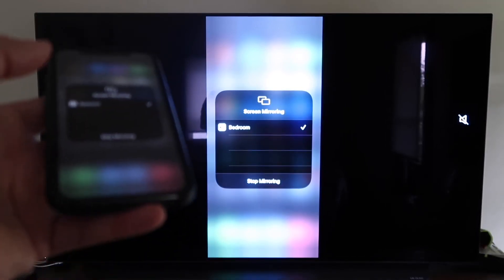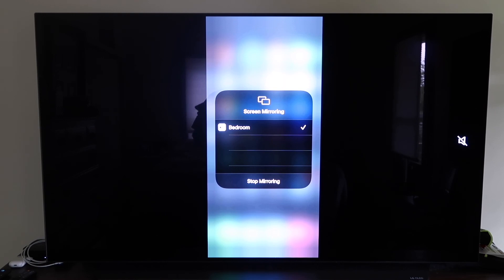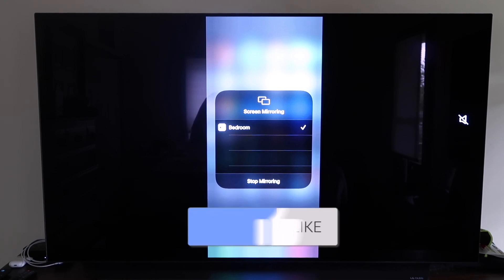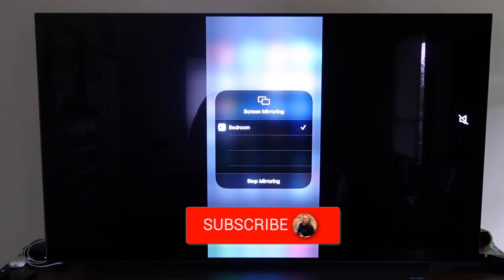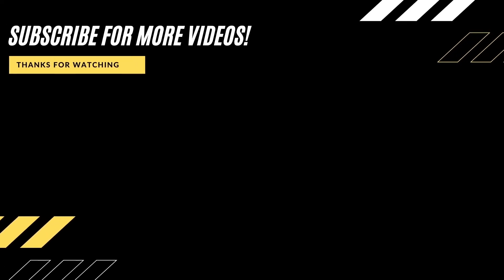Those are all the different methods to mirror your iPhone to your TV using AirPlay. Hopefully this video was helpful — if so, give it a thumbs up and subscribe to the channel. I make tech videos all the time and would love to have you back for the next one.